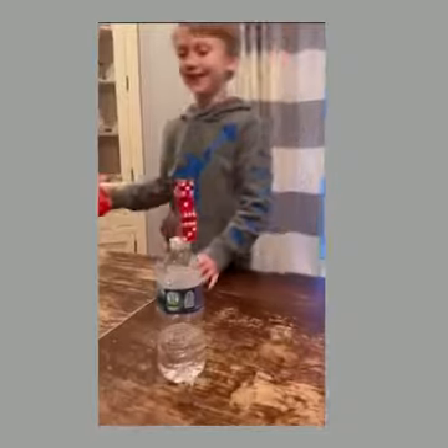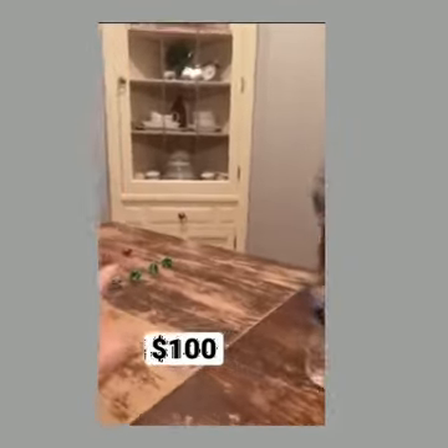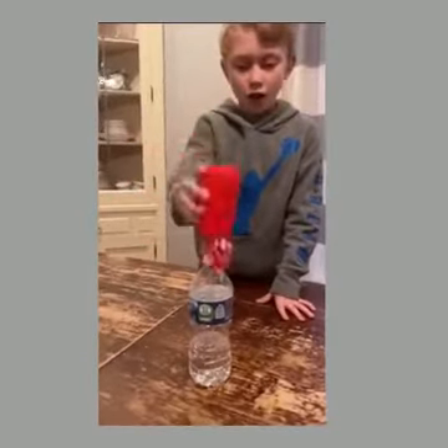Oh boy, you want to straighten that out a bit? $100 if you stack these dice on top of those dice. No!